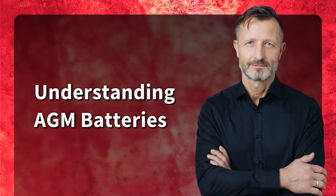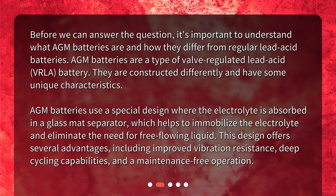Before we can answer the question, it's important to understand what AGM batteries are and how they differ from regular lead-acid batteries. AGM stands for absorbent glass mat. AGM batteries are a type of valve-regulated lead-acid, or VRLA, battery, constructed differently with some unique characteristics. They use a special design where the electrolyte is absorbed in a glass mat separator, which immobilizes the electrolyte and eliminates the need for free-flowing liquid. This design offers several advantages, including improved vibration resistance, deep cycling capabilities, and maintenance-free operation.